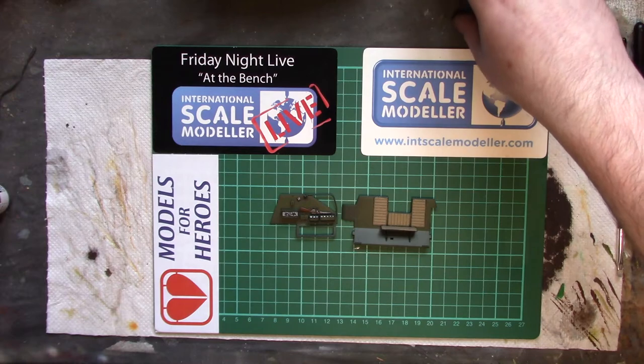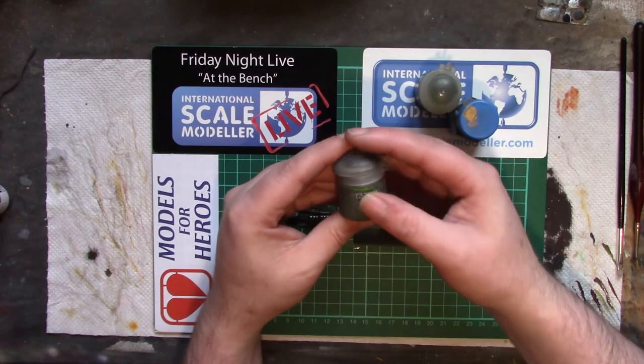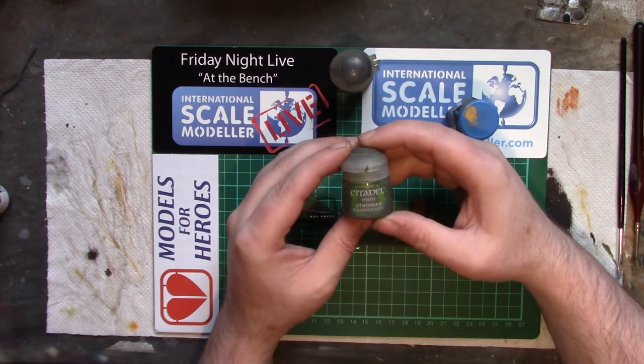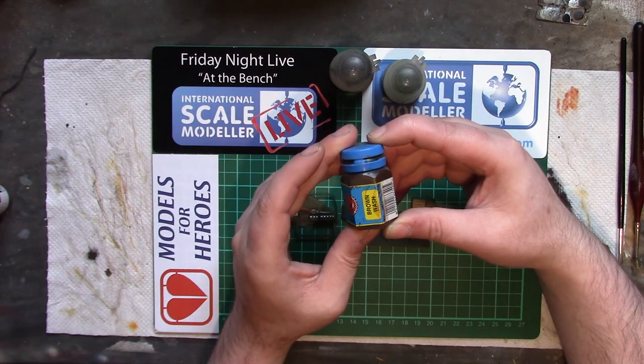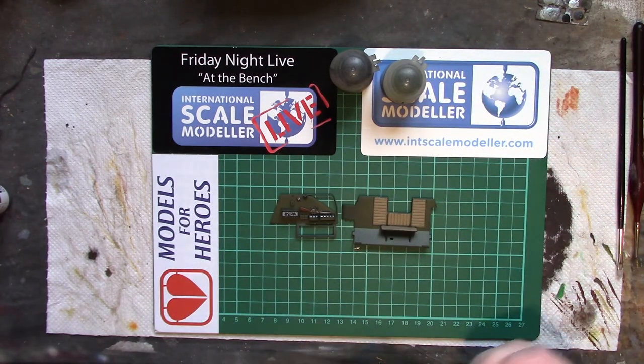I'm going to be using Citadel shades and washes. In particular, Nuln Oil — the label is so filthy now — for the metal parts. A Athonian Camo Shade for the green parts. And a brown wash that's probably about 20 years old — just a brown acrylic wash — for the fabric and wooden parts. This one does need a good shake-up as these settle quite badly. You could probably use inks as well for this technique — it's just putting it on and letting it do its thing.